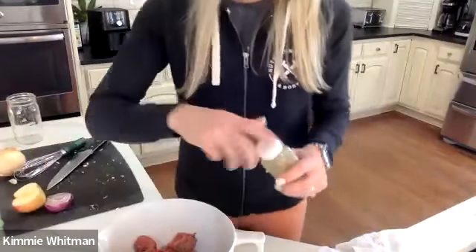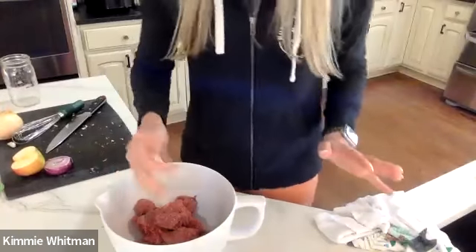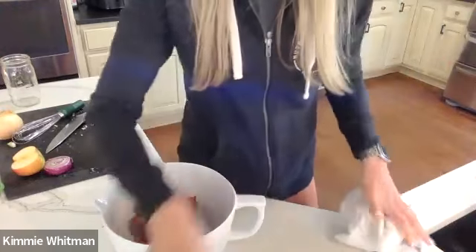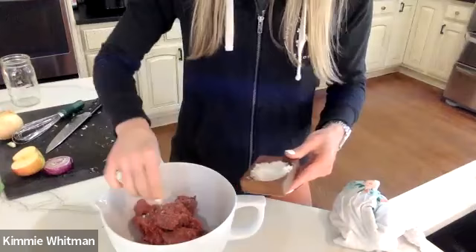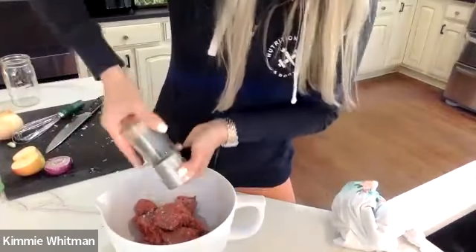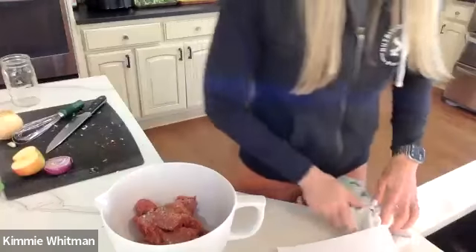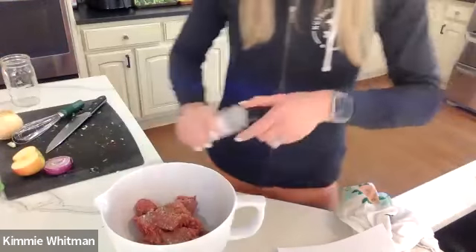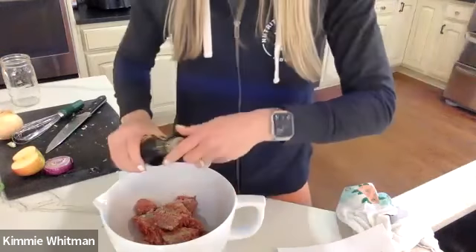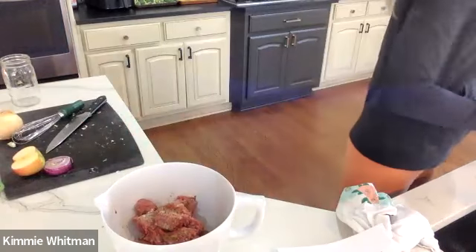Now we're going to get the burgers prepped. I'm doing two pounds because we're going to have leftovers and eat this for two days — although it might not even last tonight, my kids eat so much. Two pinches of salt and a good amount of freshly ground black pepper. Then you're going to use some garlic powder — maybe about a teaspoon or so. And if you have any tamari sauce, coconut aminos, or Worcestershire sauce, I like to add that in — it gives a little bit of salty, yummy flavor.